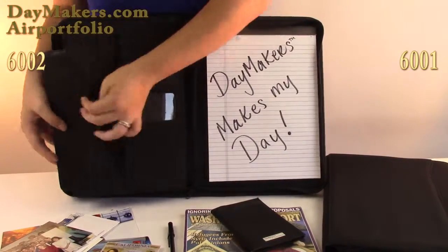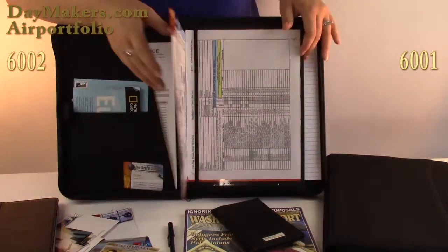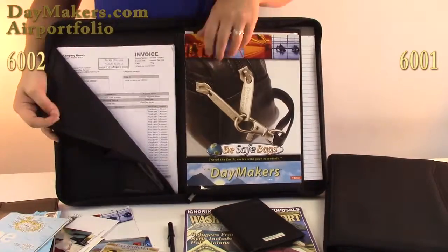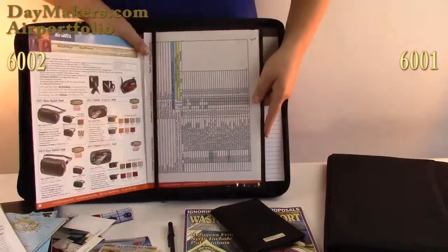An iPad can slide into the accordion pocket for safety. The hidden compartment, which is only in the Deluxe Edition, has pockets for organizing your papers, a hidden large clear pocket, perfect for confidential documents or a special wholesale catalog.